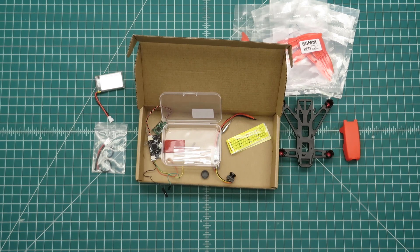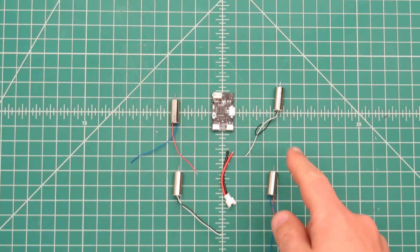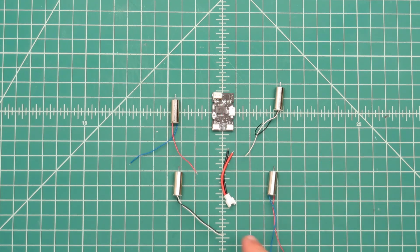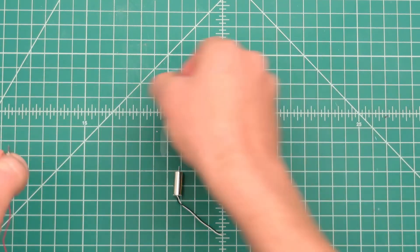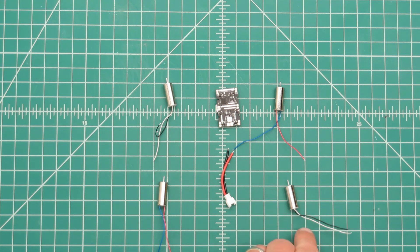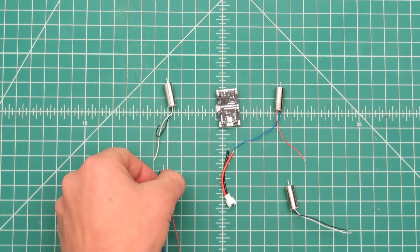So now let's go ahead and put the kit together. First up we're going to solder on our power lead and our motor leads. The number 2 motor in the upper right hand corner and the number 3 motor are going to get the black and white wire motors. The number 4 motor and the number 1 motor are going to get the red and blue wires. Number 2 and number 3 get white and black; number 1 and number 4 get red and blue.